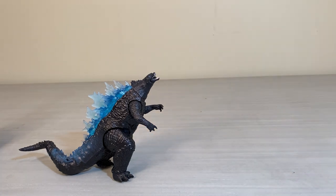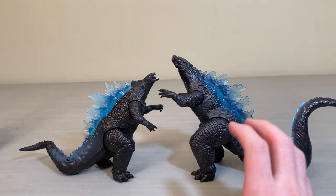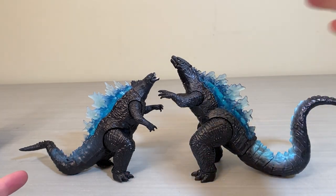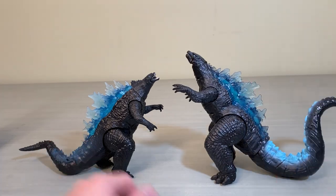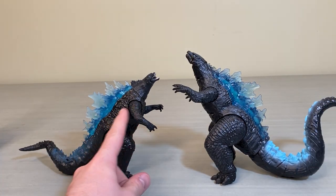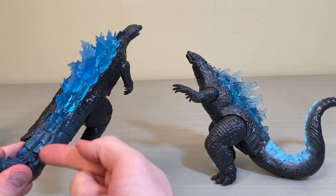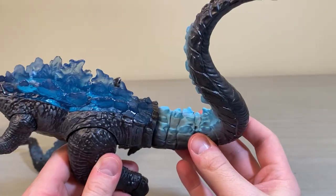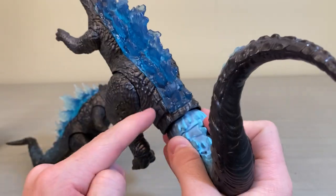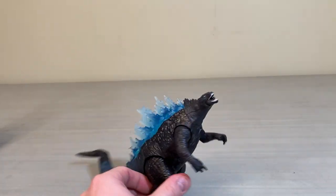He won't scale well with the Battle Roar Godzilla or Kong, because those were made in a weirdly larger size, so he's a bit smaller than the Battle Roar Godzilla. I find strong similarities between the two though — they're both in an upward-facing position, both can do the crawl, and both have the see-through spines.